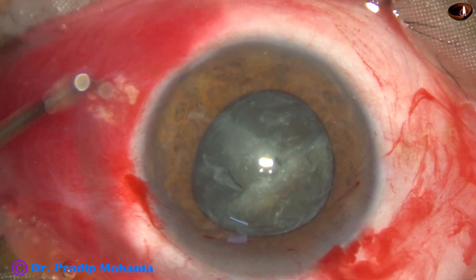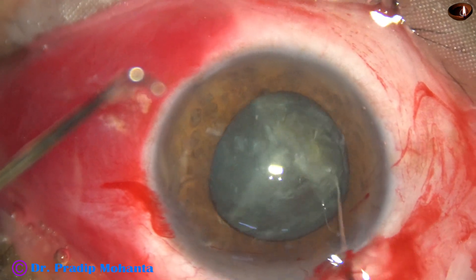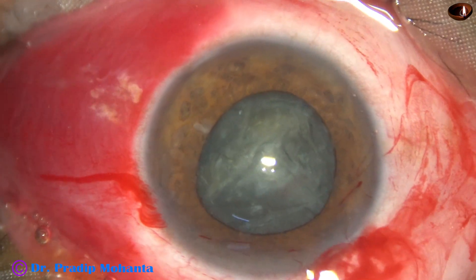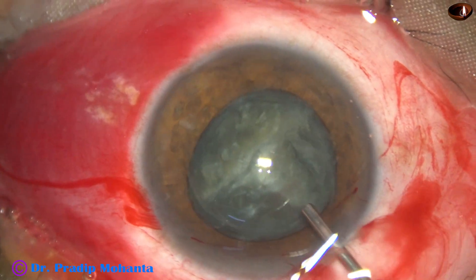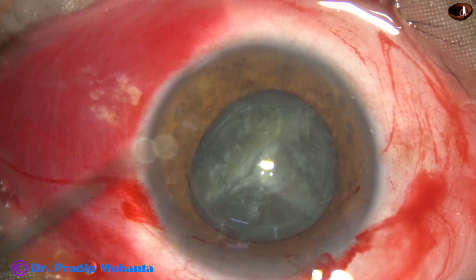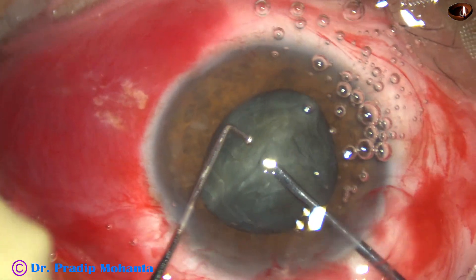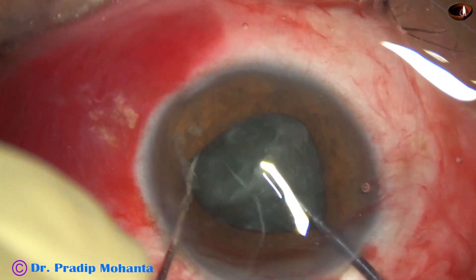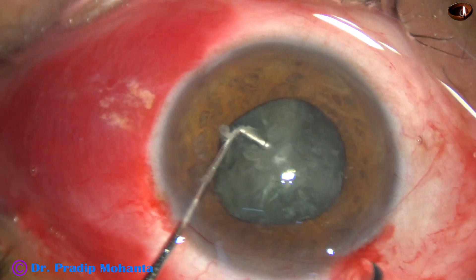The anterior chamber has become shallow, so I inject some more visco, take a hook, rotate, and get the hemi-nucleus to be divided in front. Add some more visco and use the pre-chopper and sustainer again to divide the semi-nucleus into two pieces. So we have got four fragments.